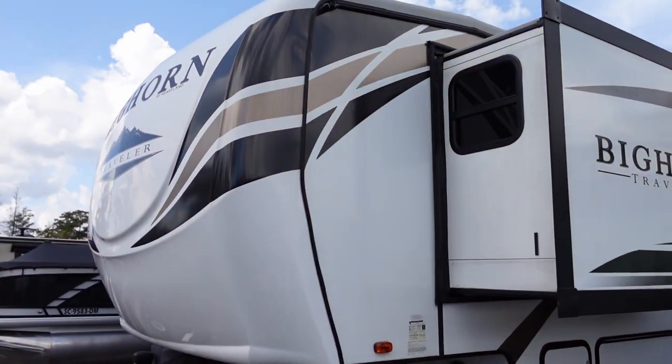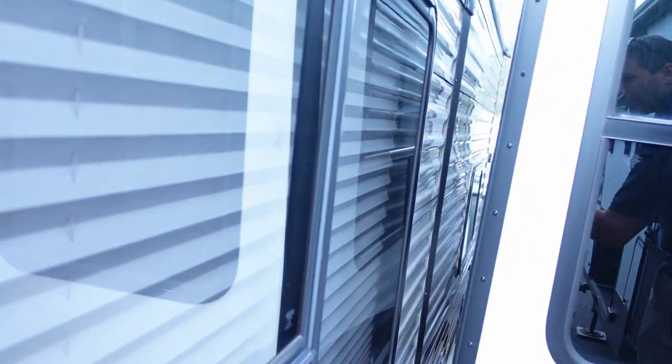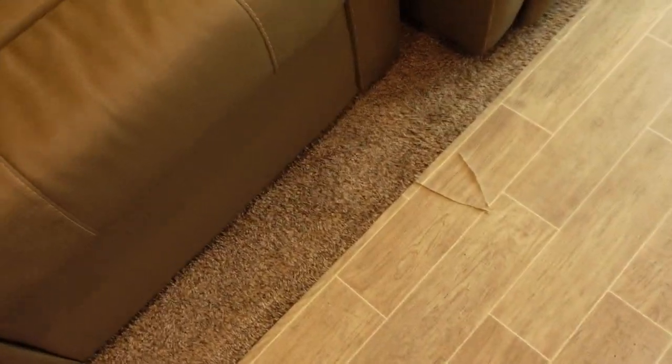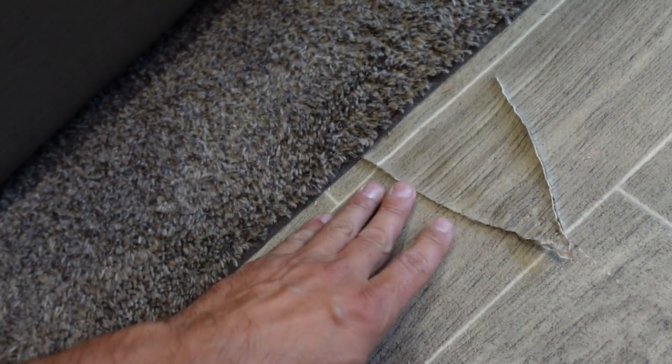I'm in the RV because I've got people coming to look at it. I came and put the slides out and — let me show you this, it's a hot mess. There's barely this much room to put that slide out, and something snagged on my floor and now I've got this giant rip. Oh my goodness — I don't know what I'm going to do; I hope I don't have to re-floor the whole thing.